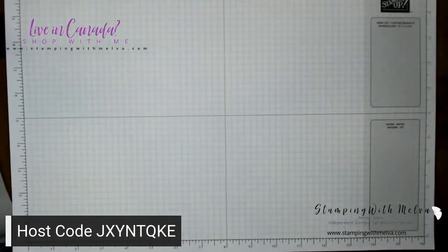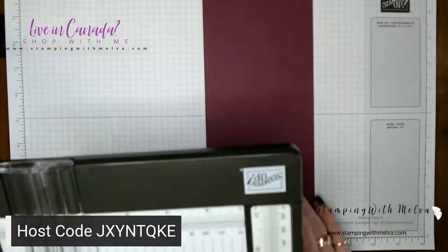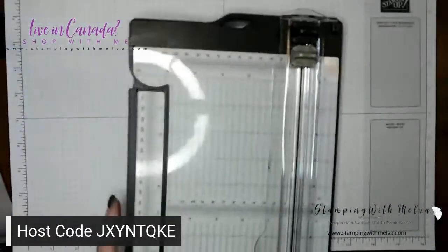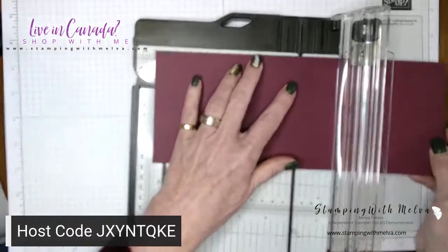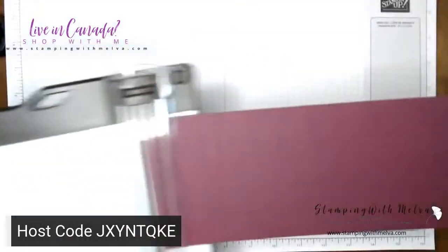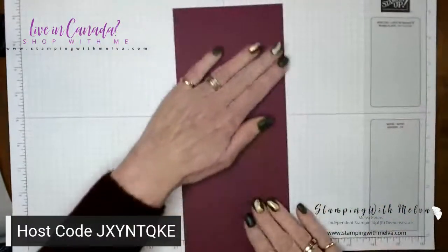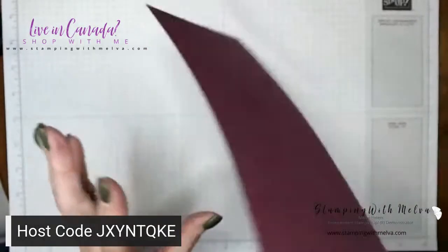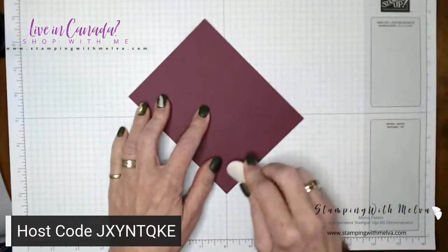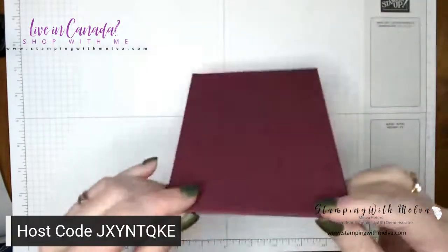I've got a piece of rich razzleberry. I'm just going to grab my trimmer — I've cut it four and a quarter by 11, and I'm going to score it at five and a half. This tends to be one of my favorite folds — I always seem to go for the tent fold. We'll fold it on the score line, always fold into the mountain or the little rays, opposite to the side you scored on. There's my card base.